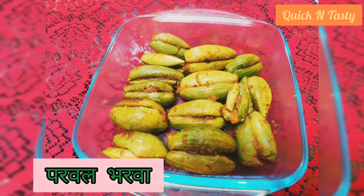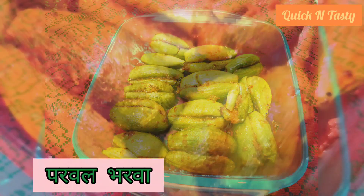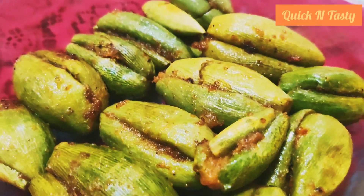Welcome to my channel Quick and Tasty. Today we will make parwal. It's quite easy to cook. Let's start.